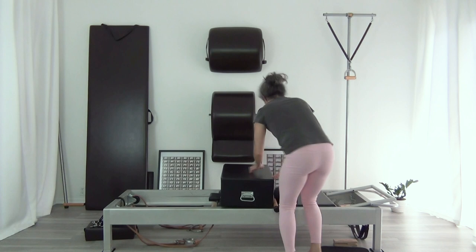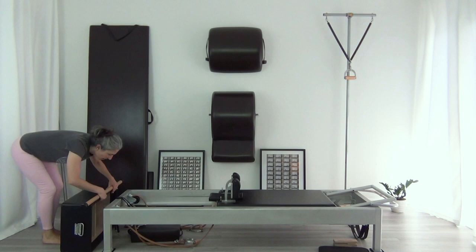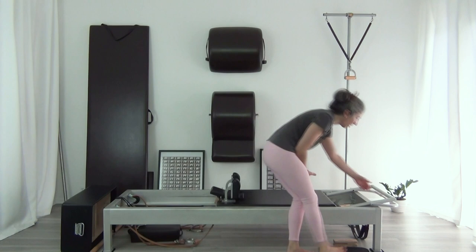Let's take the short box away. We're going to get back on for the kneeling knee stretches. I'm going to do ten of the first two, and five on each side of the knees-off — making it a one-leg version instead of the knees off.